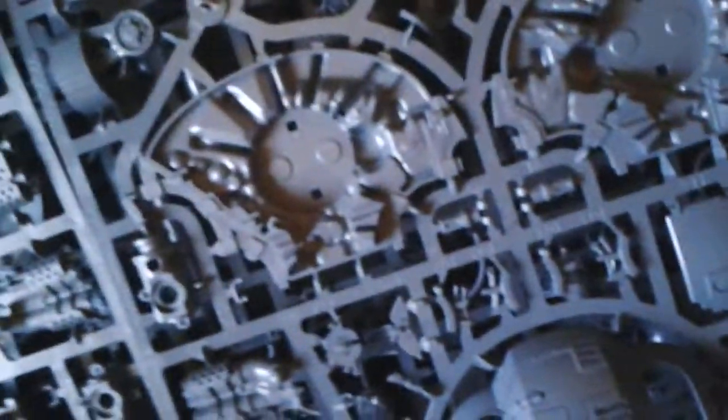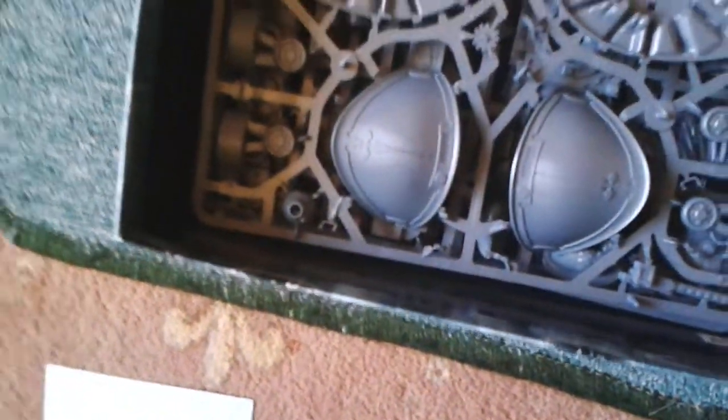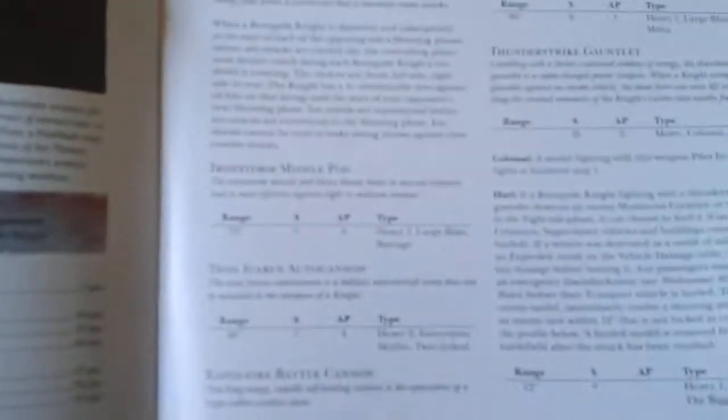You get one of those for the renegade knight as well. And then we also get the rulebook, which includes the chaos knight rules so you can run chaos knights in your games — it's the Chaos Renegade Knight data slate.